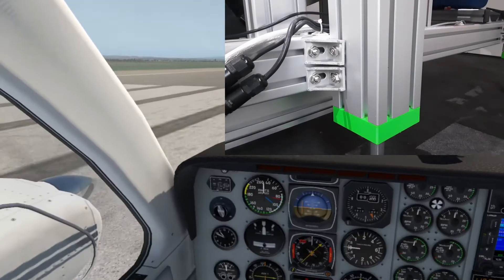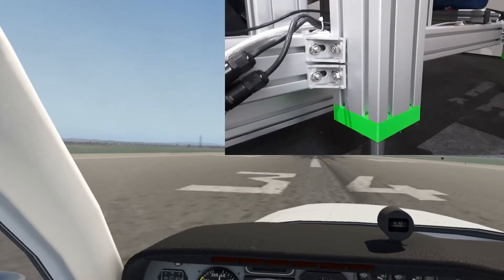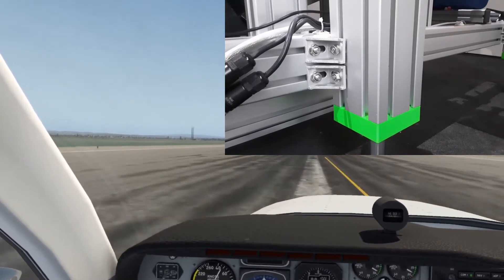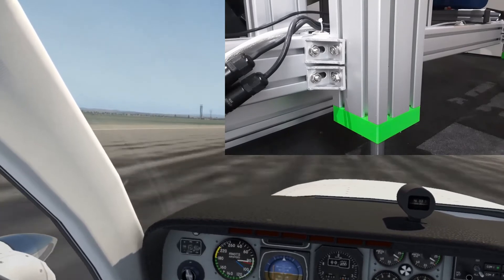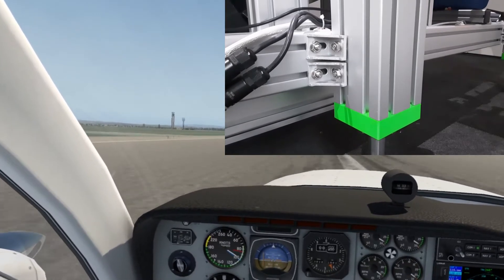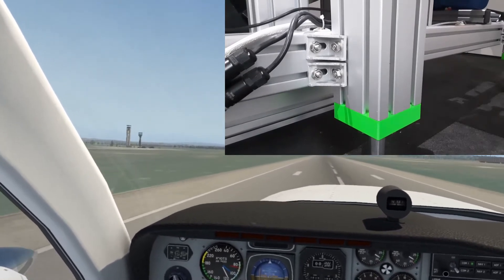When doing a brake check the simulator is way too violent in my opinion. I need to investigate that as I know that others have complained about this over the years. When taxiing you can both hear and feel the apron joins, although it is quite subtle. It is more noticeable on the runway. The combination of both the visual and audio in VR means you don't need large movements from the rig for it to feel convincing.